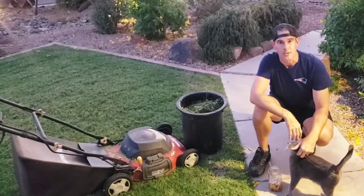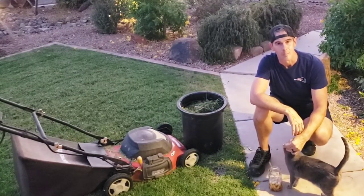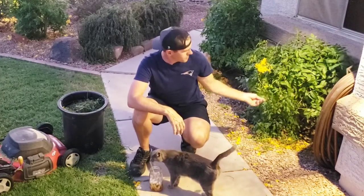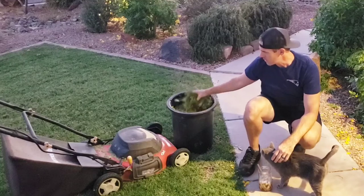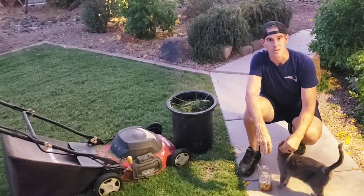So you can see how we make our mulch around here — it's killing two birds with one stone. We prune our bushes; this is the Yellow Bells, it is a good nitrogen-rich source. And then of course we mow our lawn, and that is a nice, sweet, organic mulch that feeds our soil.